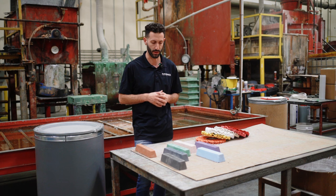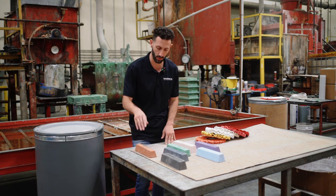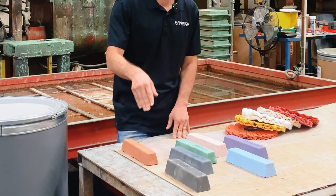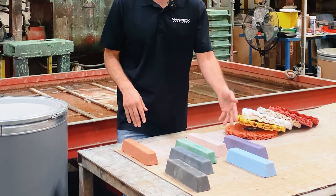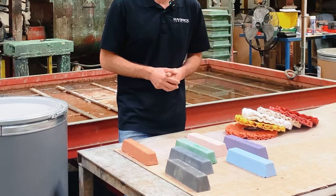So that's a general compound breakdown for aluminum. We're going to go from the brown to the green, and then that third step — if you want it — we recommend the purple, but you can also use the white or the blue.